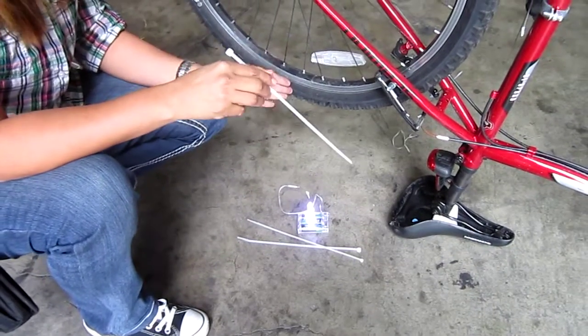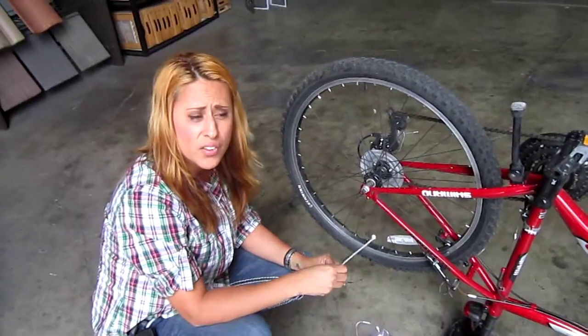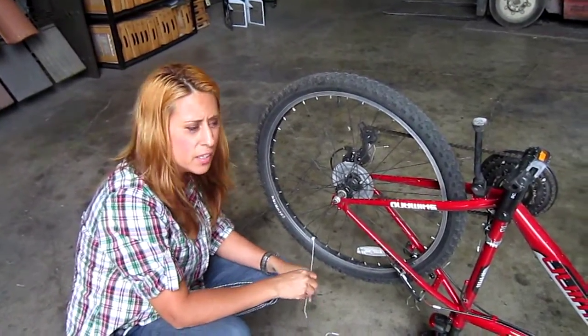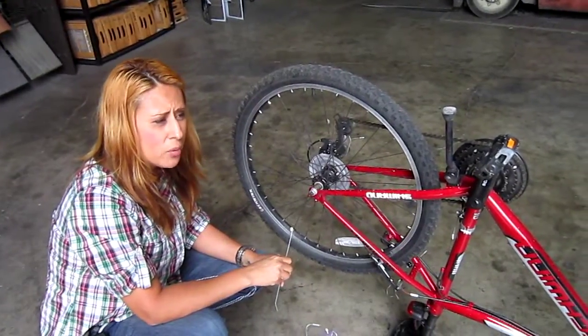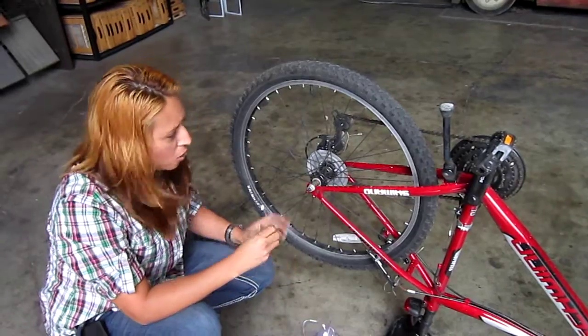They come in lengths of 7 feet. They take 3 AA batteries with an off and on switch. The cool thing is that you're going to get about 50 hours of usage out of this. And when you replace the batteries, you can use any type of batteries.